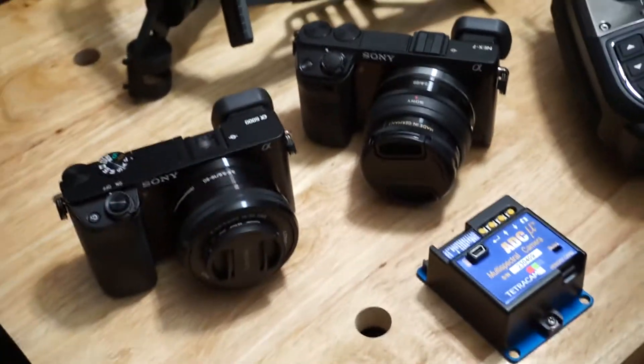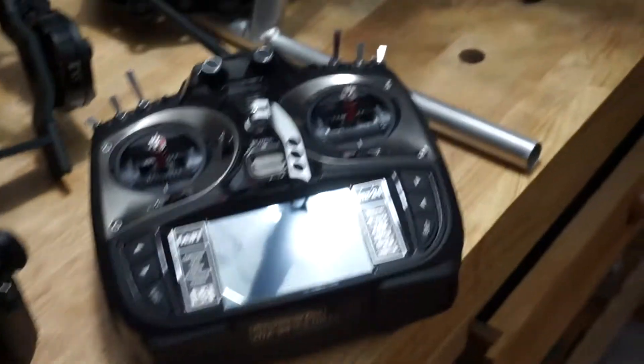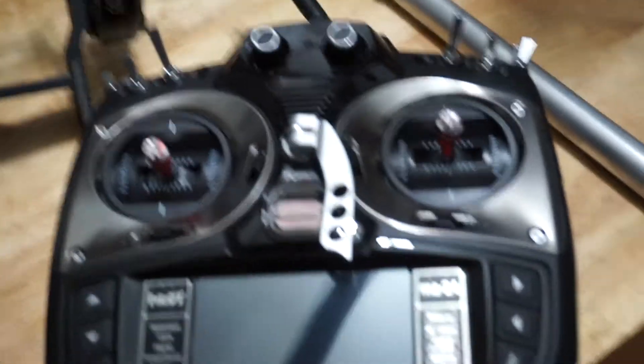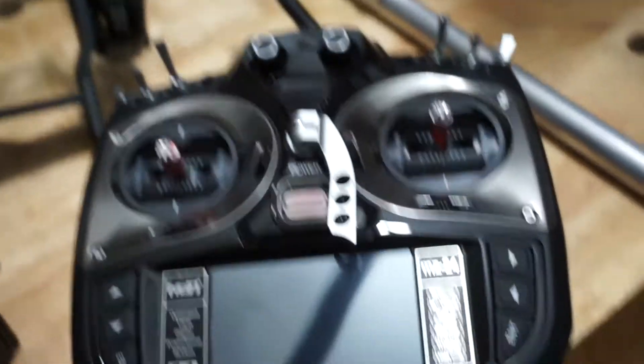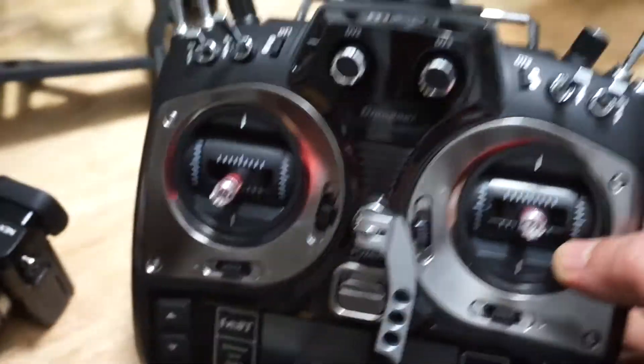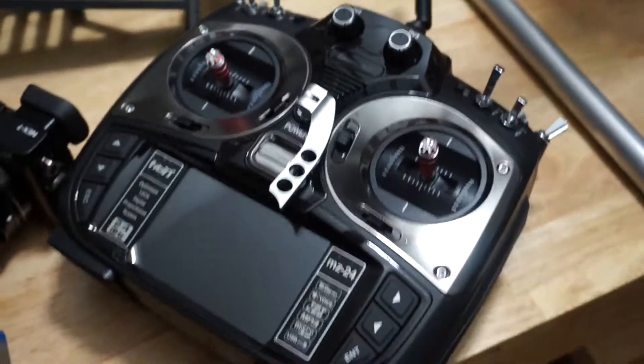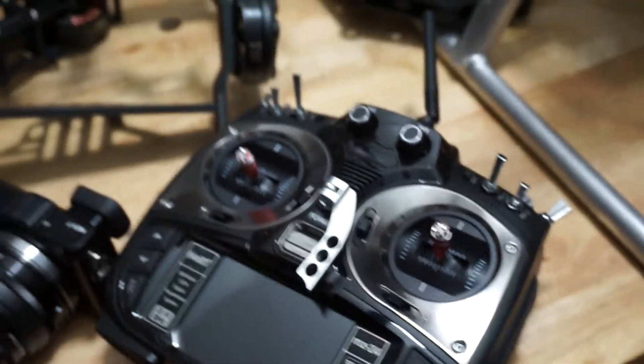It's about $15,000 worth of cameras. Plus we've got a very, very nice Graupner 24-channel radio — that's a Graupner MZ24. Not a cheap machine at all. It's a very, very nice radio. I actually have two of these.